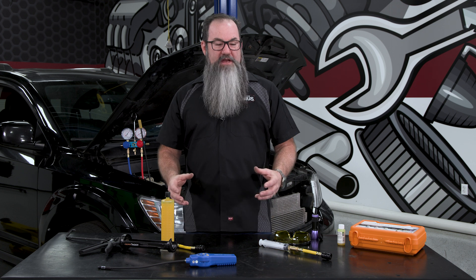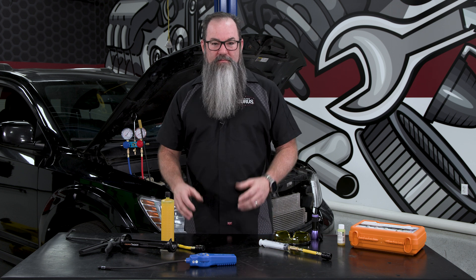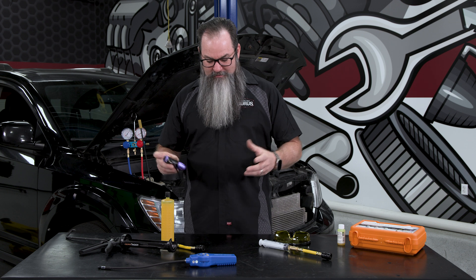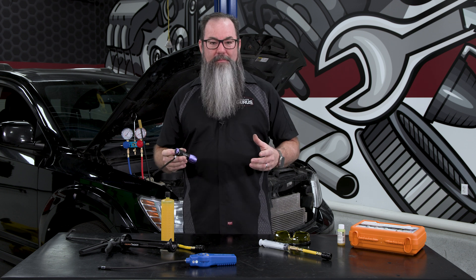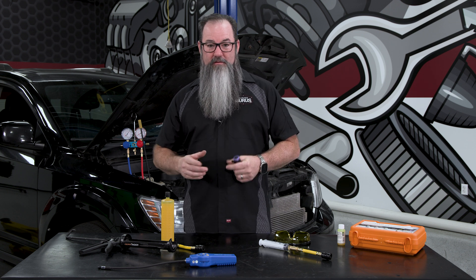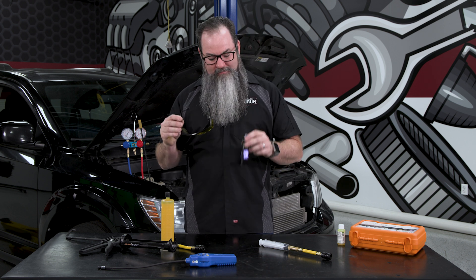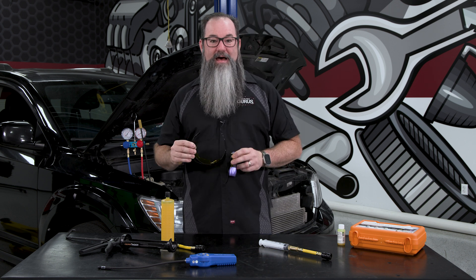That helps me because later down the road if there's a problem with that car, it's a lot easier to detect the leak. The dye in the system is fluorescent, so we can use a black light or a UV light and it really enhances and makes the color of the dye pop. If you want to take it one step further to really enhance it more, you bring out the amber glasses. And through the amber glasses with the UV light, finding the dye is a whole lot easier.